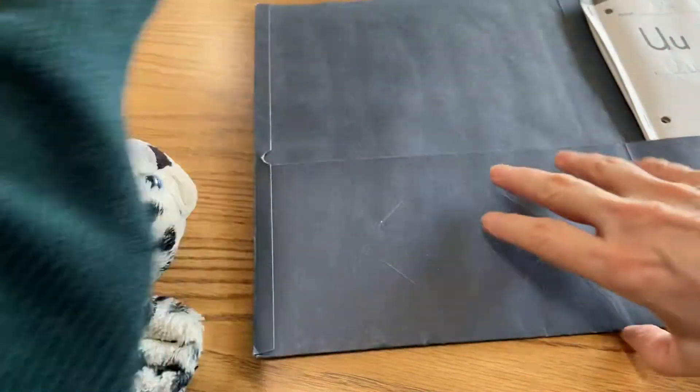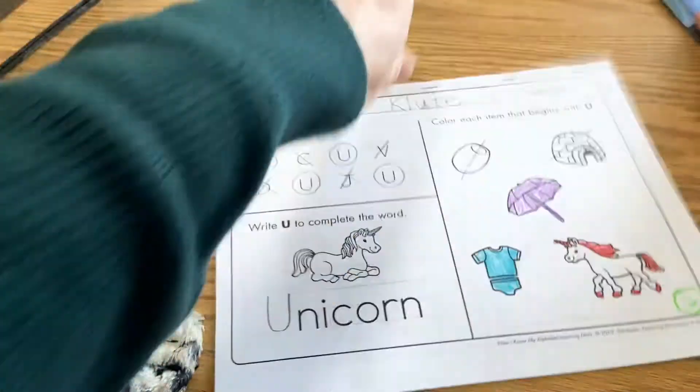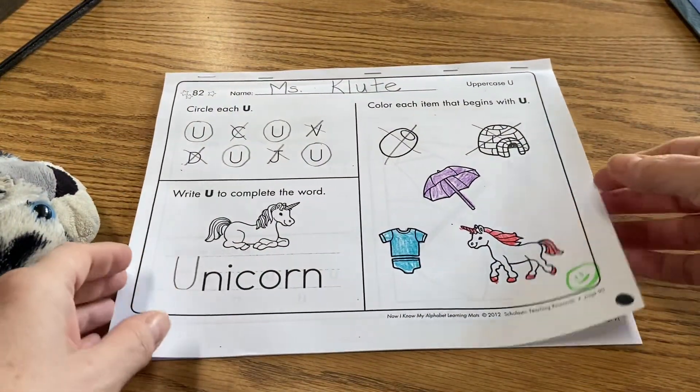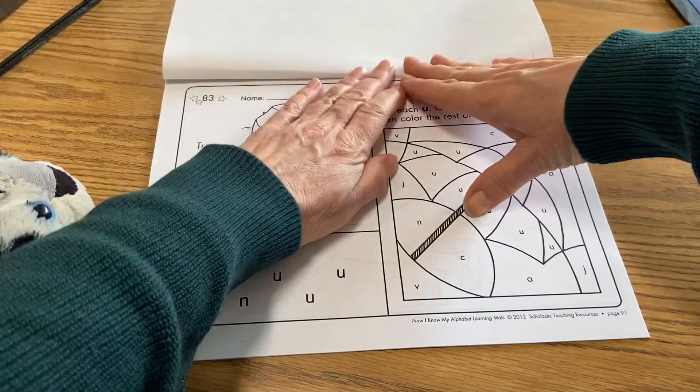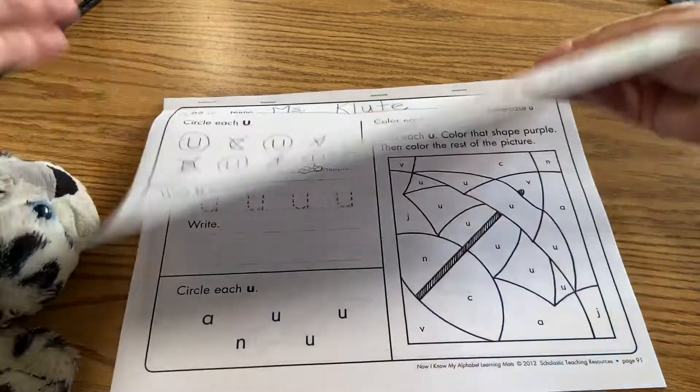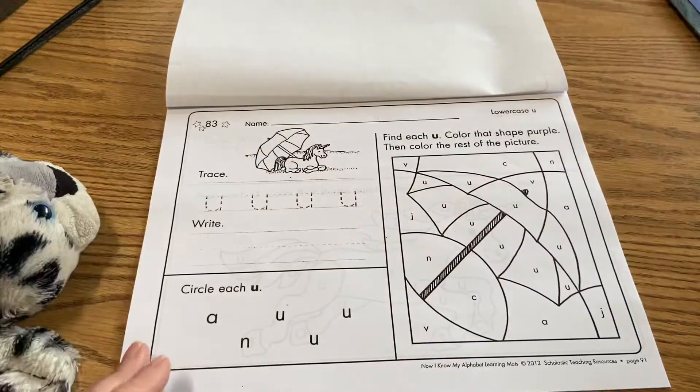All right, so this next phonics lesson — we're working with our letter U again. You're going to take out your Scholastic phonics booklet that looks like this. Go ahead and flip this up. Make sure, boys and girls, you've got your name on the front — that's really important. You don't have to write your name on this page, but on the front.